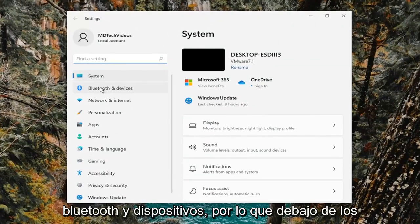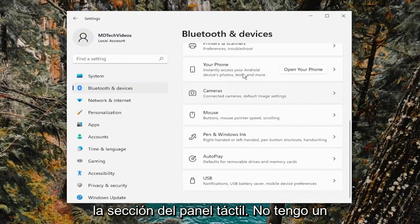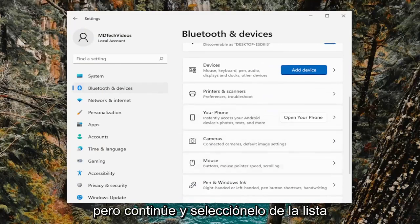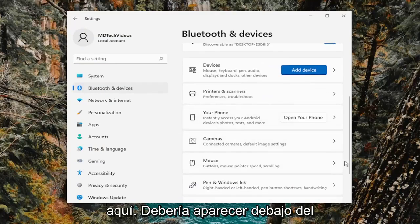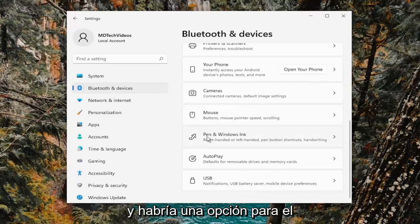On the left side, you want to select Bluetooth and Devices. Underneath Bluetooth and Devices, you want to go down to the Touchpad section. I don't have a touchpad connected to this computer, but you go ahead and select it from the list. It should appear underneath Mouse, and in between Pen and Windows Ink — you would select it, and there'd be an option for a touchpad.